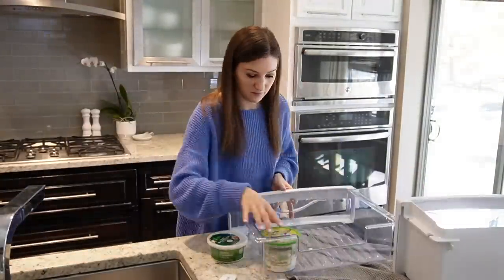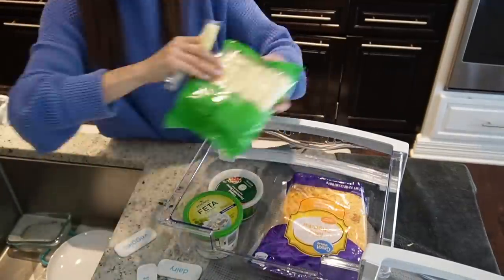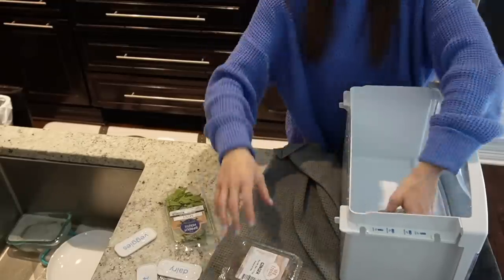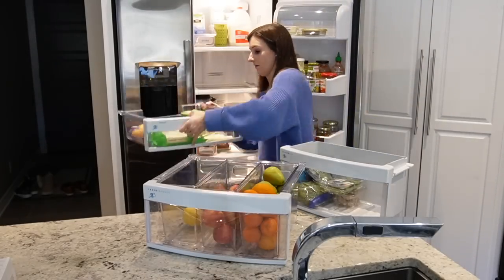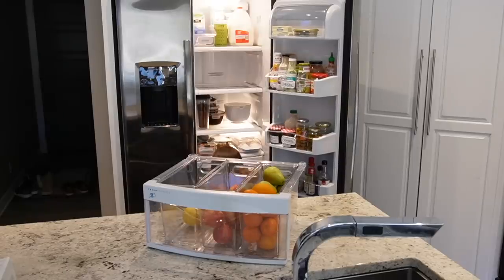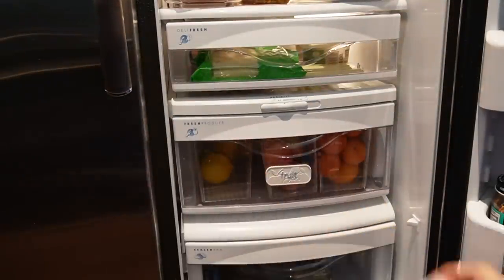Next up is the cheese drawer. I don't do a lot of organizing in here — I find it's such a small drawer it's not efficient. Same with the bottom drawer, which is where I put all of my vegetables and fresh produce that doesn't fit in the fruit bin. That's typically veggies, so I'm going to put the veggie label on that drawer, as well as the other labels on the other drawers.